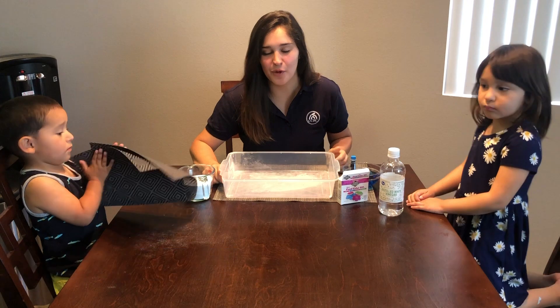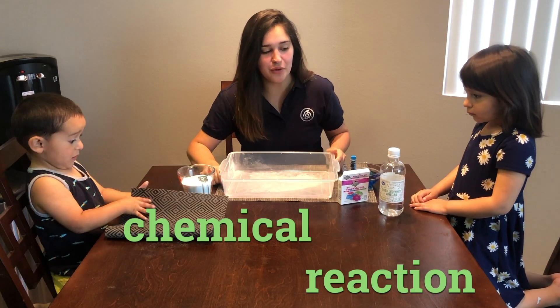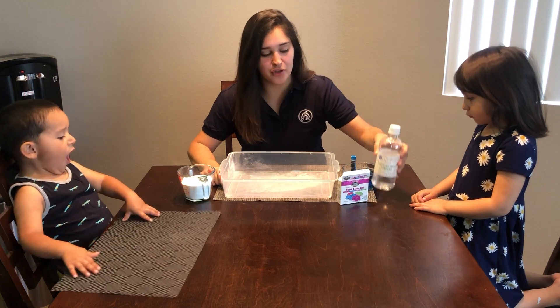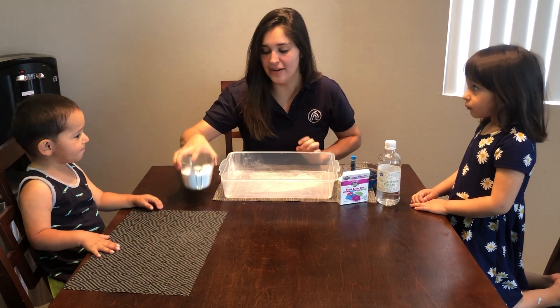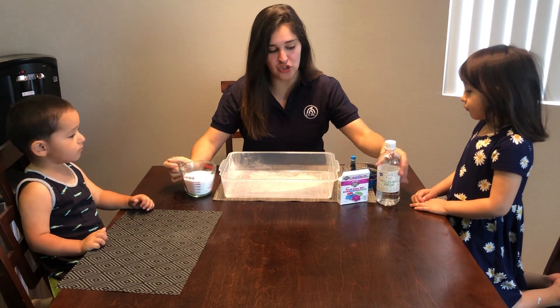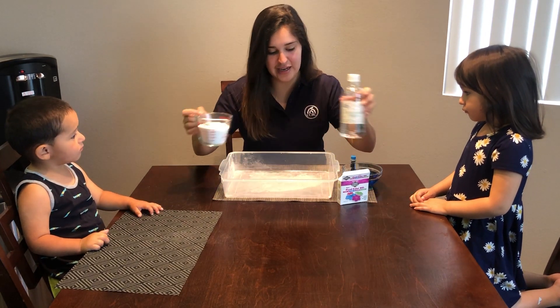Hi friends, my name is Teacher Brenda and I am from Bertrand Head Start. Today I'm going to create a chemical reaction. So what we're going to be using is vinegar — I did about half a cup, but you can use how much you need — and baking soda. I did a whole cup of baking soda, and these are my two substances that I'm going to put inside here.